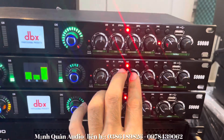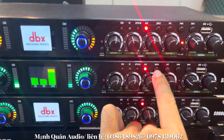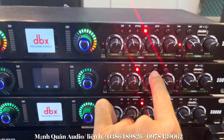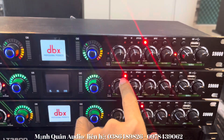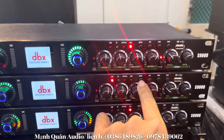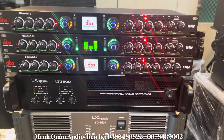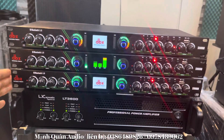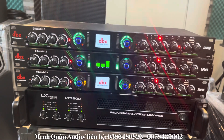Đặc biệt, cái dòng lưng tiếng F9000 có những cái cổng chuyển nhạc vào như là cổng quang này — nhấn vào sẽ chuyển sang cổng quang. Cổng Bluetooth để kết nối với điện thoại. Và cổng USB. Bình thường để chế độ cổng AX. Rất là nhiều chức năng chuyển bài ở trên con lưng tiếng này.